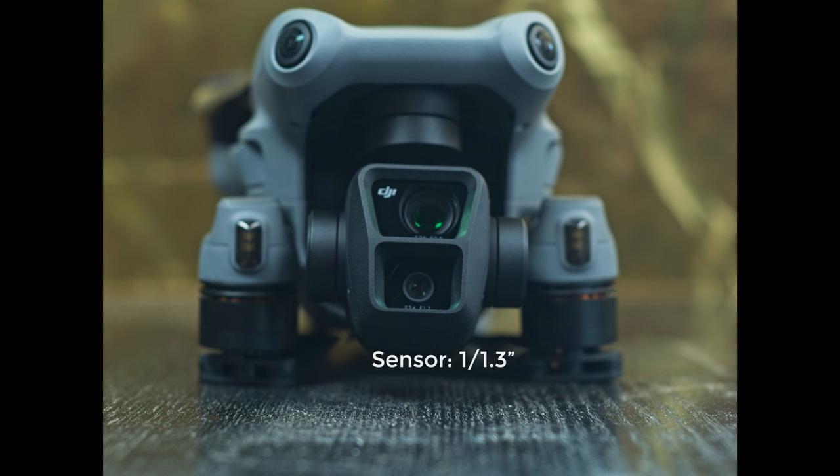The Air 3 has a smaller sensor of 1/1.3 inches — the same size as the Mini 3 Pro — with a real photo resolution of 12 megapixels, a field of view equivalent to 24mm, and a very wide aperture of f/1.7, basically the same photo specs as the Mini 3 Pro. The Air 3 is designed as a very versatile drone, a bit like a Mini 3 Pro on steroids, instead of a competitor to the Air 2S.